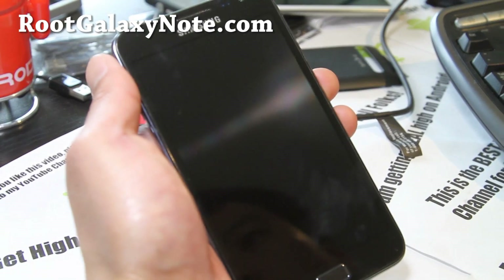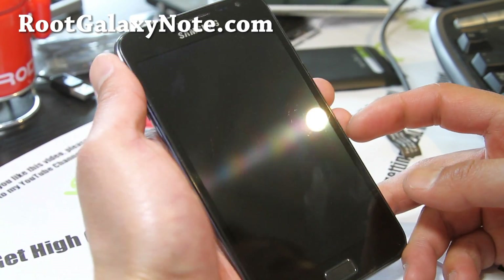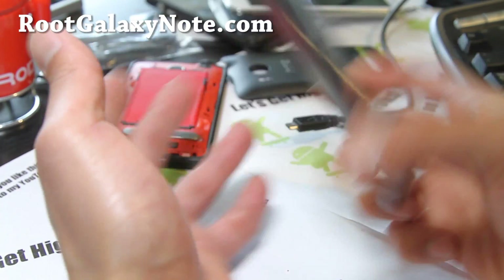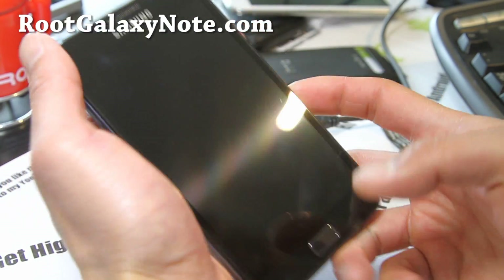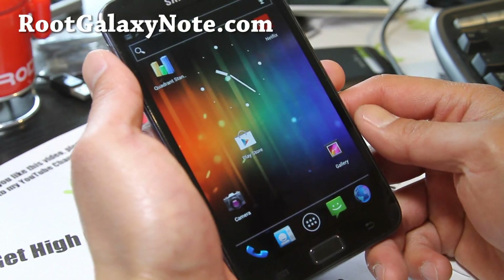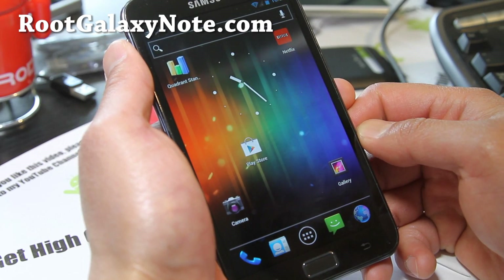Hi folks, this is Max from RootGalaxyNote.com. I've got the unlocked GT-N7000, the international version here. I've got another ROM review, just an overview of what's developing out for the GT-N7000.